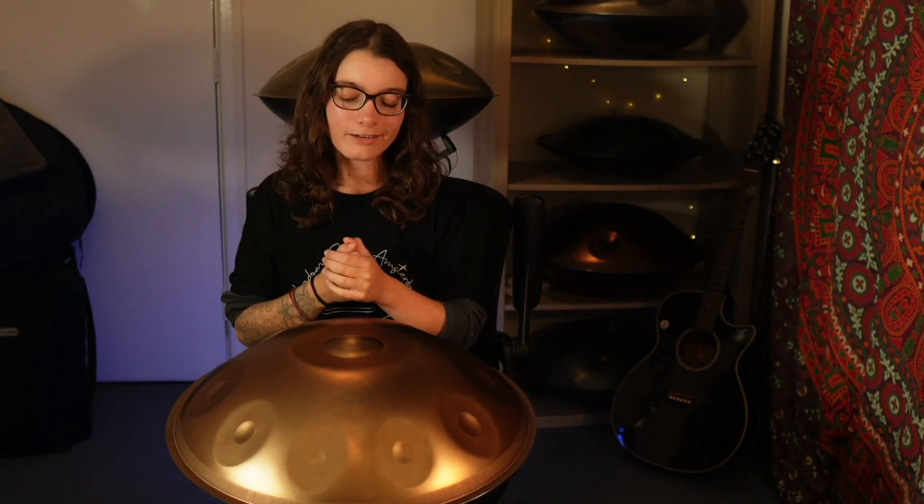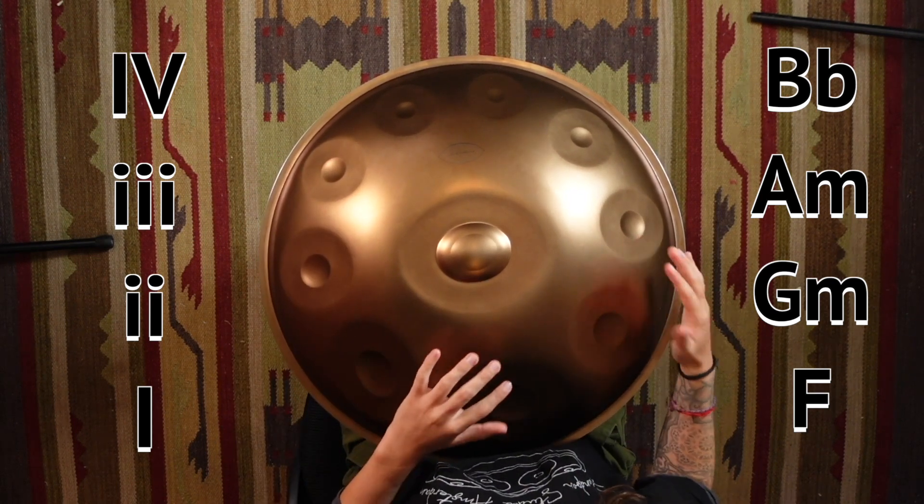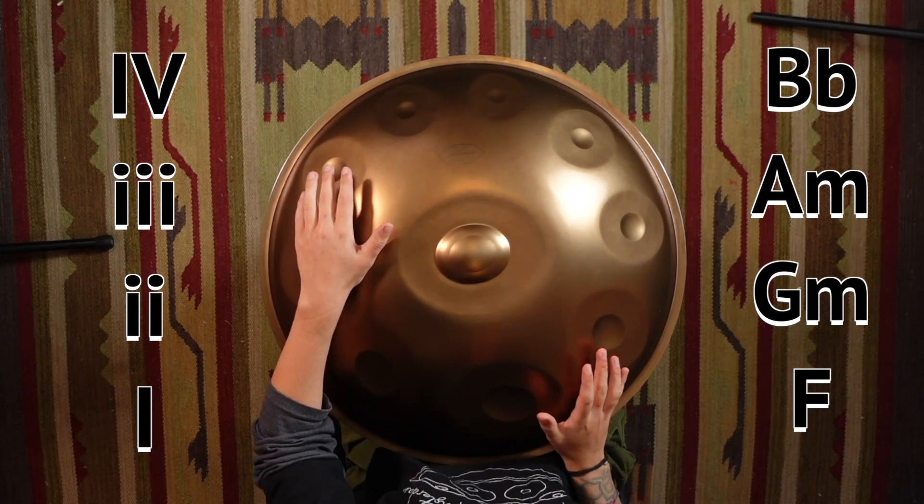Moving on to the second to last progression. We're not going to start on one this time — we're going to mix it up, make things a bit spicier. We're actually going to start on chord four and then walk down from there, like we did in one of the minor progressions. Four, three, two, one — really easy to remember. In the case of the D chord, that is B flat, A minor, G minor, and finally F.